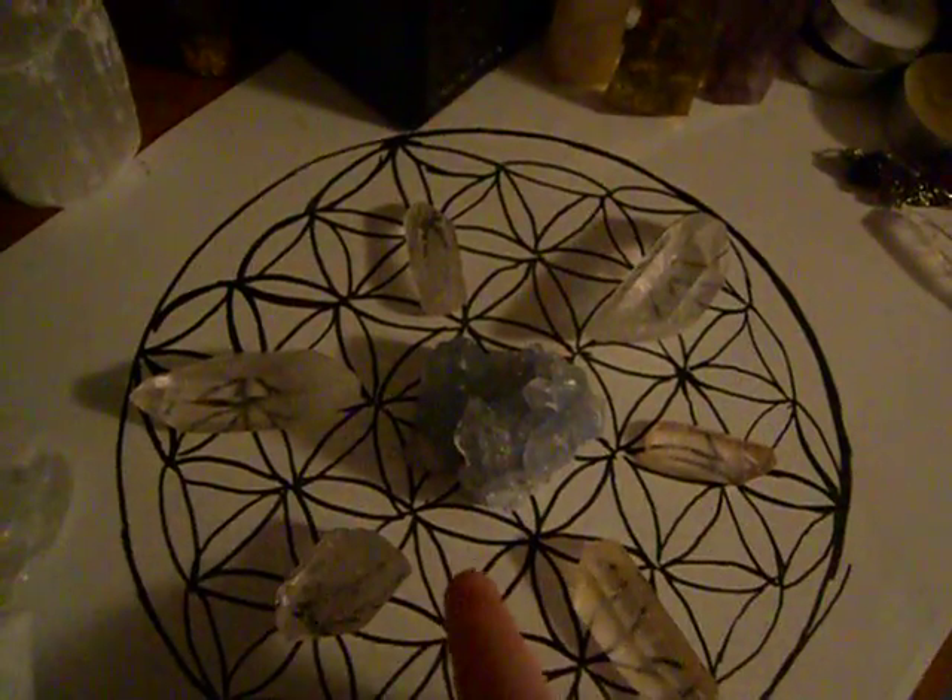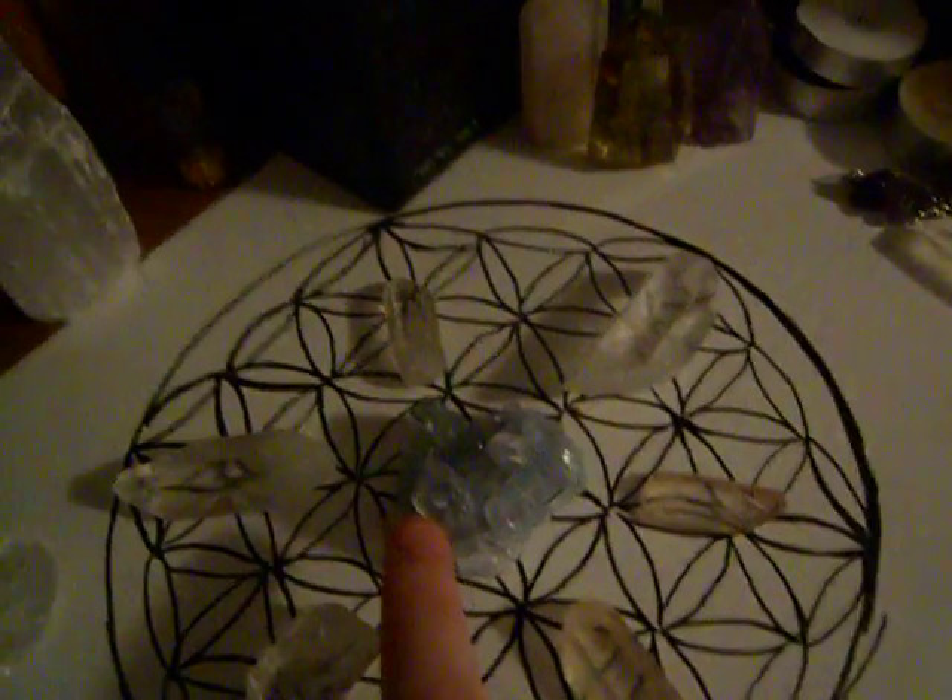And then in the center I have one piece of Celestite — this is a new acquisition of mine. And I have on this side a smaller piece of Celestite.